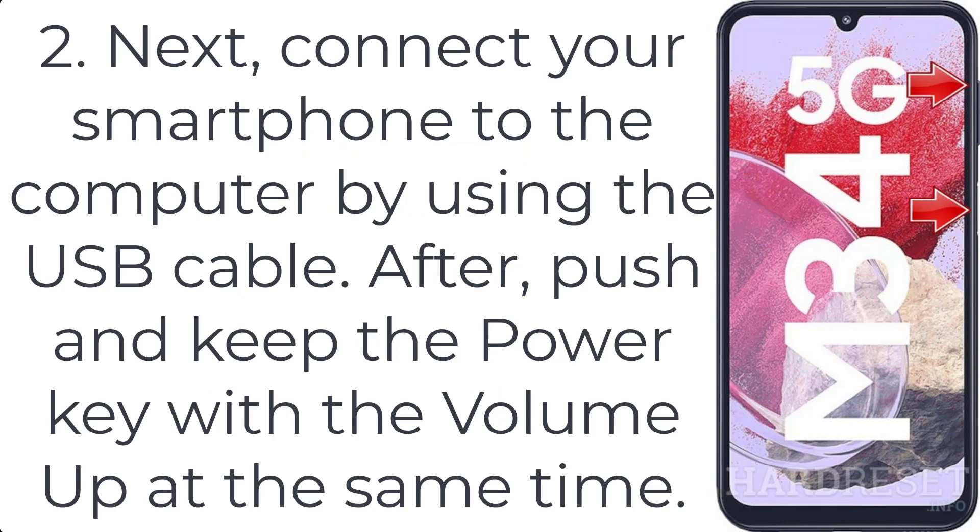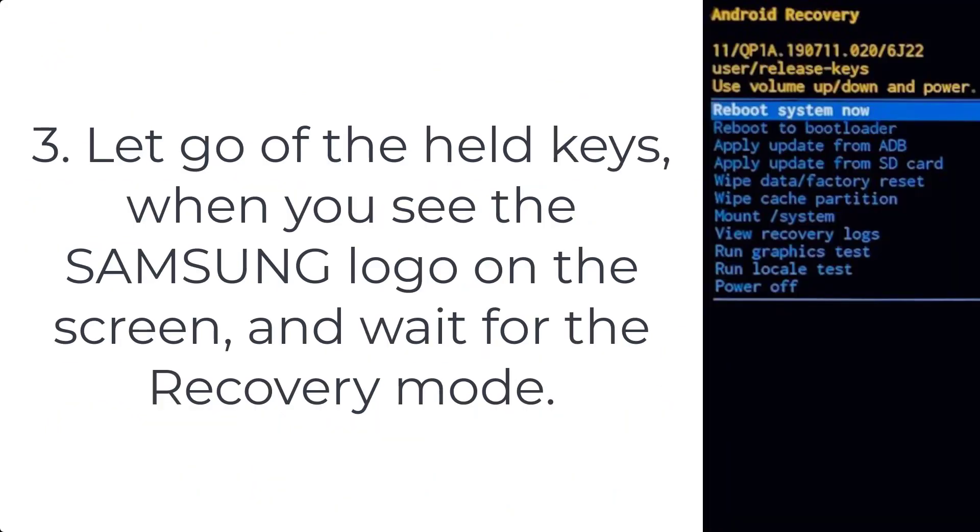After that, push and hold the power key with the volume up at the same time. Step three: let go of the held keys when you see the Samsung logo on the screen, and wait for the recovery mode.